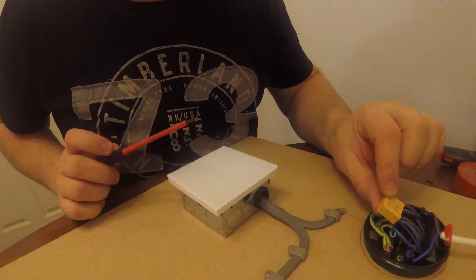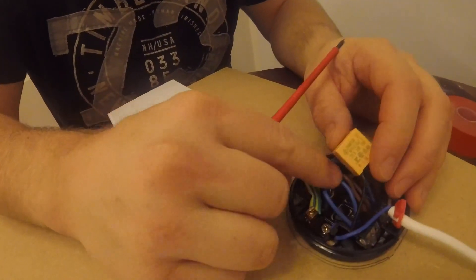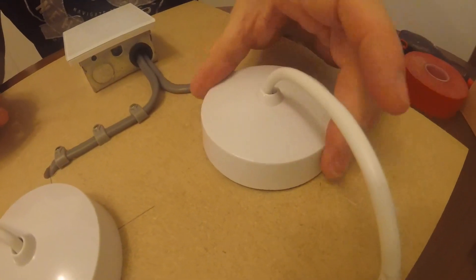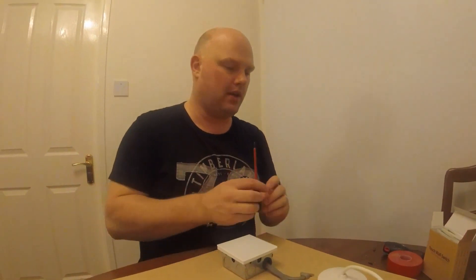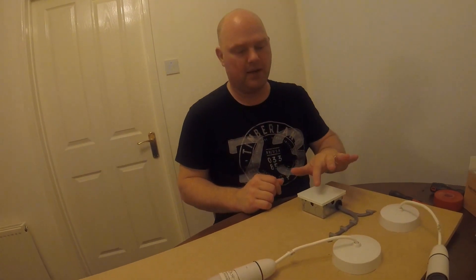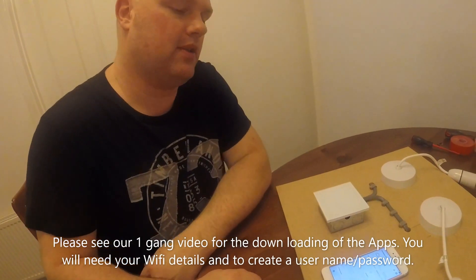Now we've got the capacitor fitted into the ceiling rose up here. Push it down and make sure it doesn't pull out when you put the cover on. That capacitor is there to make the light switch work — it's got nothing to do with the bulb you're fitting, so please make sure you do fit it. Now if we turn the power back on — we should test it manually. Press the first button — there we go, that one's working fine. Switch it off and press the second one — that one's working fine as well.